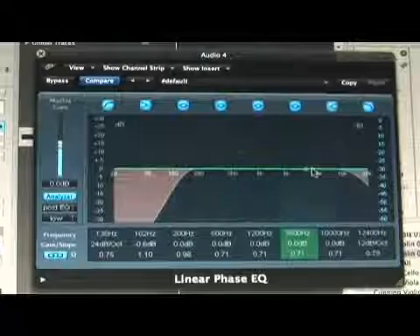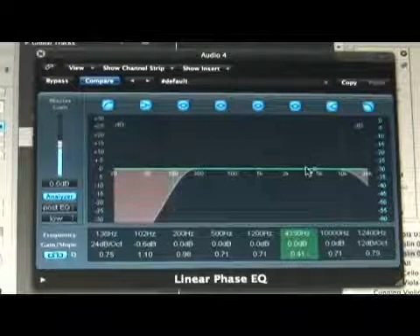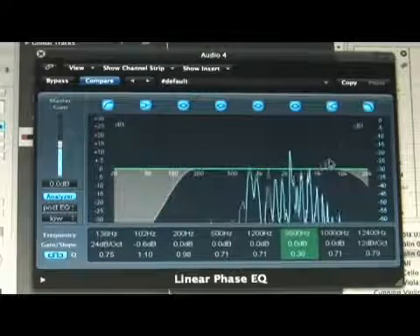We can also do things to add to its brightness by turning up the highs just a little bit.